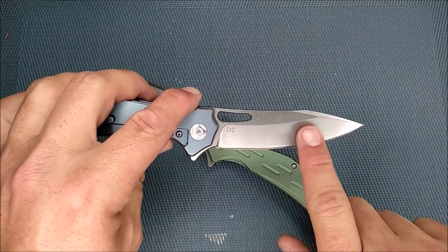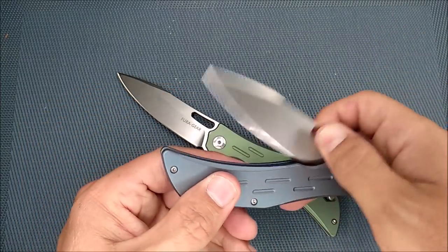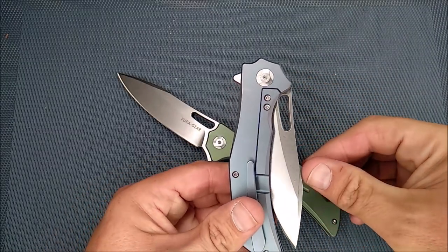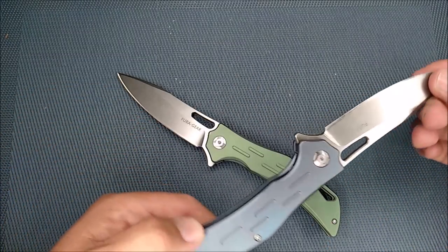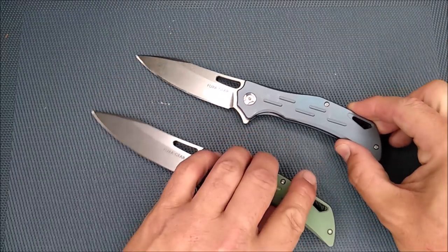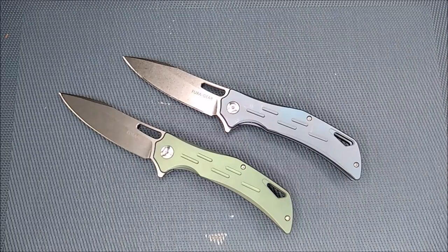D2 steel that's stonewashed. There's a little hole in the blade that doesn't do anything unless you want to open it that way or with the flipper. When it's closed, the detent that holds it closed is also quite good. So there's the initial overall of the knife — let's start talking about some of the specifics and pros and cons.